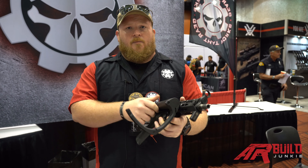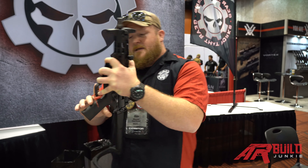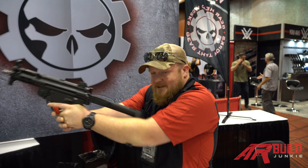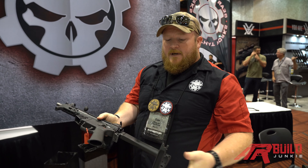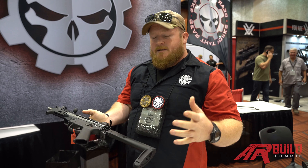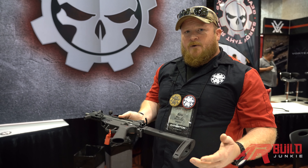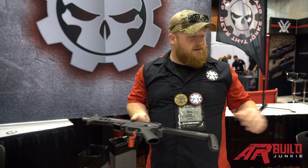This is an all-aluminum billet pistol brace. It uses cantilever technology so you can literally one-hand this gun and come out just as accurate. It's a functioning pistol brace for truly one-handed shooting — there's no straps, no rubber, no nothing. We have our ATF approval letter for both this and the Mod 2.